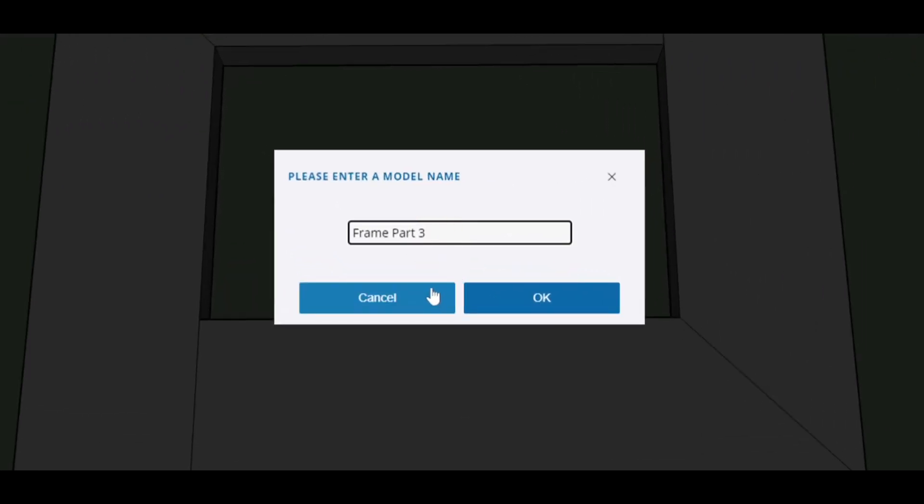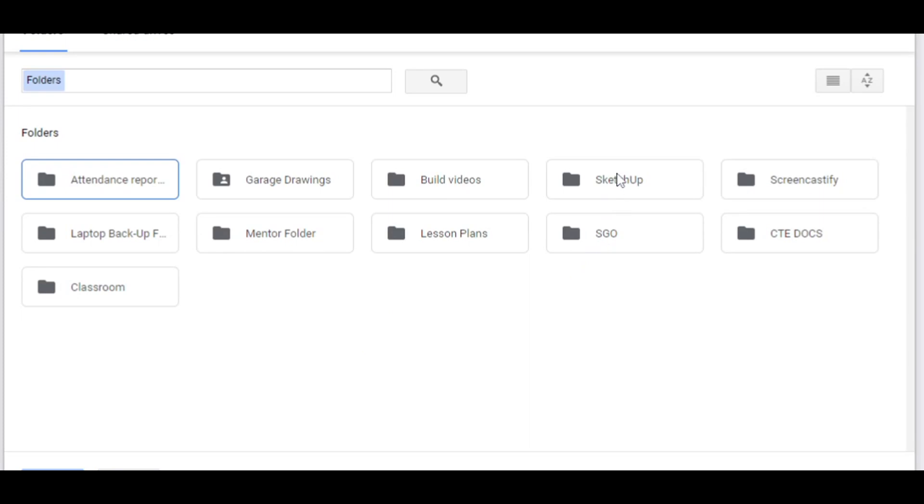I'm going to give it a different name — I'll go 3B, just because I'm doing this a second time. I'll give it a different name so I can always go back when I'm done or if I mess up. So just give it a different name and hit okay. You're going to save it in your Google Drive, in your SketchUp folder. This is just a good practice before you get started on anything new.